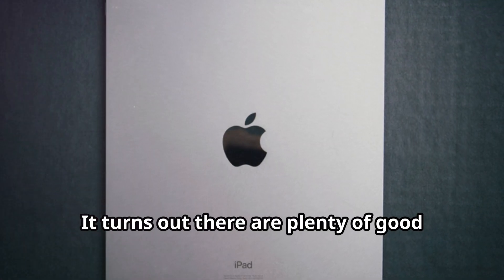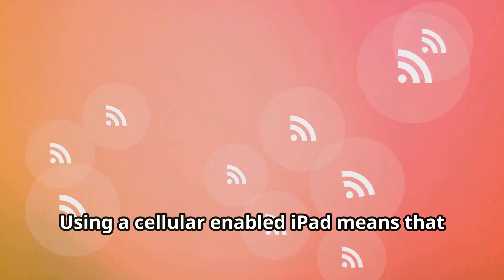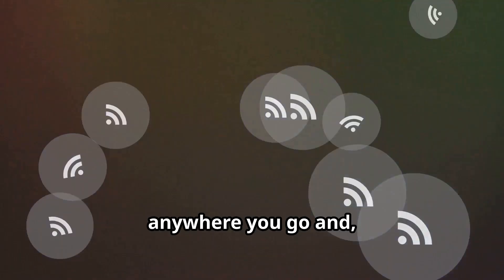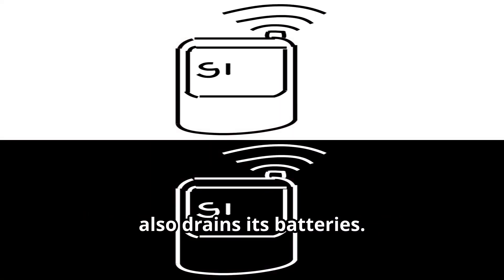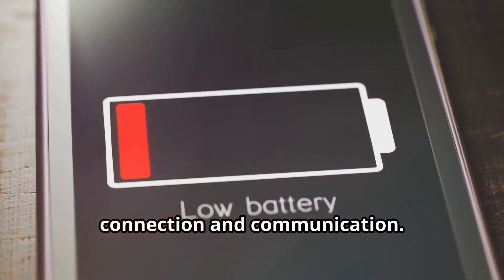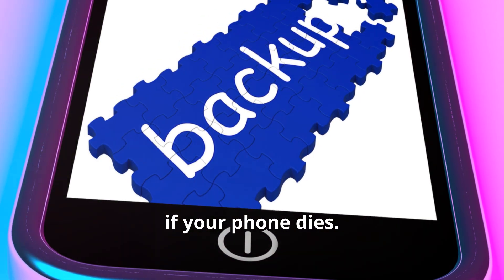It turns out there are plenty of good reasons that make the upgrade worthwhile. For one, it's much more convenient. Using a cellular enabled iPad means that users don't need to search for a Wi-Fi hotspot, as cellular coverage is readily available anywhere you go and in most places, relatively stable. Using your iPhone as a mobile hotspot also drains its battery. When your phone dies, you instantly lose your only source of connection and communication. But with a cellular enabled iPad, you no longer rely on your iPhone, and can instead use it as a backup device if your phone dies.